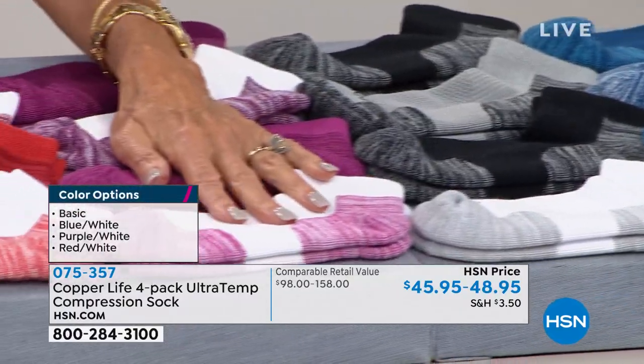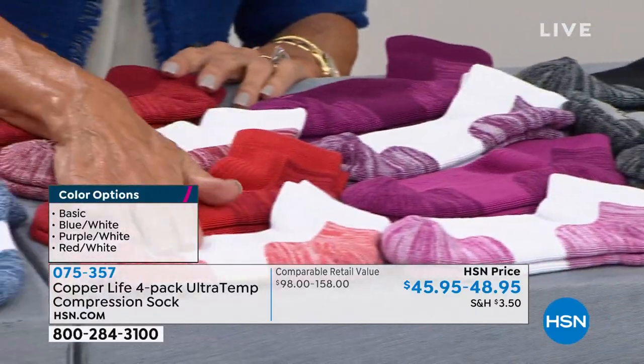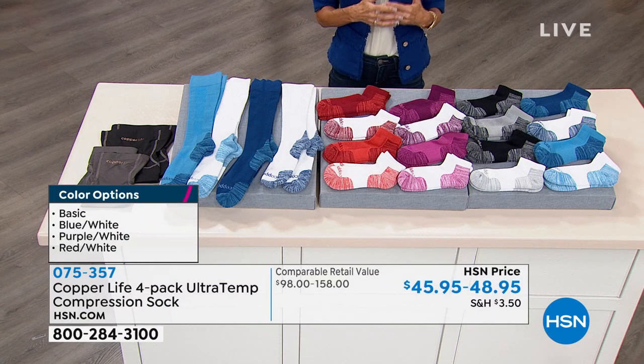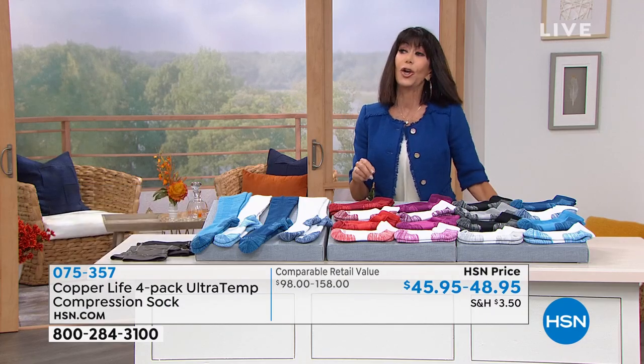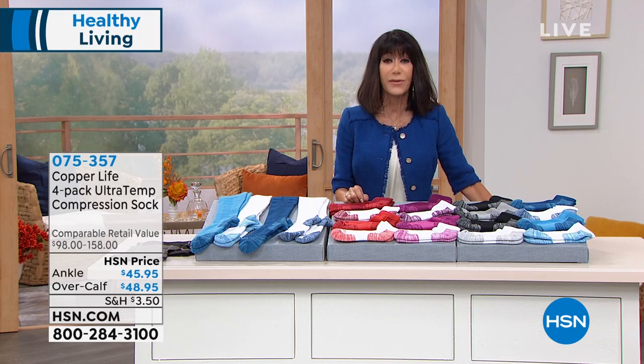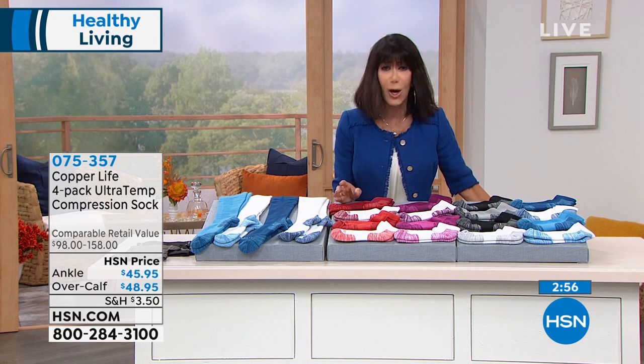We have the purple and red — and by the way, it's really more of a magenta — and then the red and white. That's how simple and easy it is, and you're getting the best of the best. We literally have sold thousands and thousands here — the other day when we launched this, we sold like twenty-eight thousand of these.